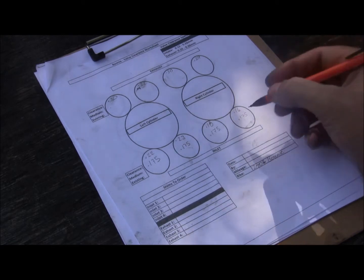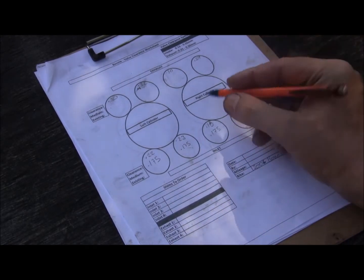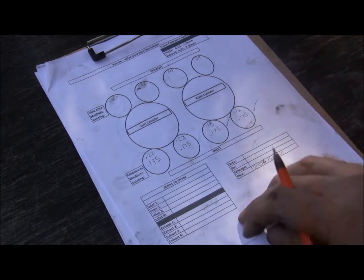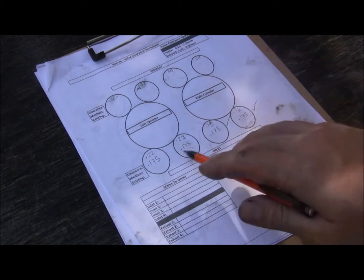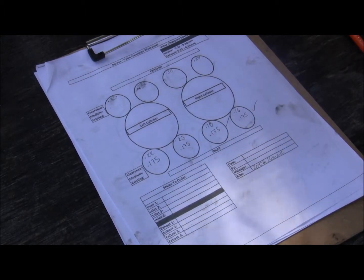I1 was 0.16, so that's good to go — I'm not changing that one. I3 at 0.23 millimeter — that's out of tolerance. So I need to go for I3.